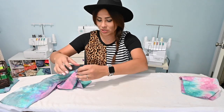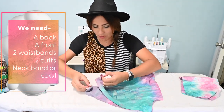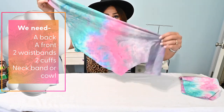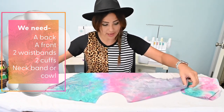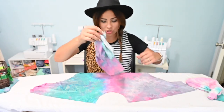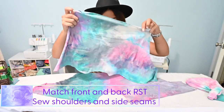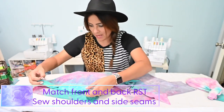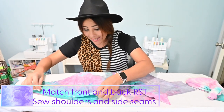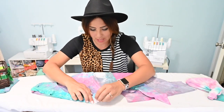This is going to be such a quick sew and you're gonna be like, what? Just wait, let me know below what you think. First we're gonna grab our bodice. We're gonna grab our front and our backs and we're going to match them right sides together at that shoulder seam. If you want, you can go ahead and match that shoulder seam and you can actually match your side seam at the same time.